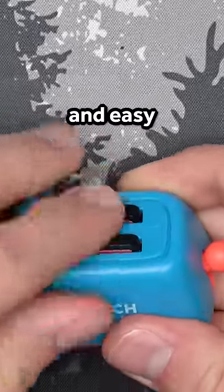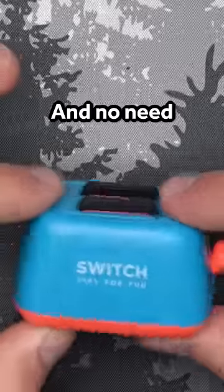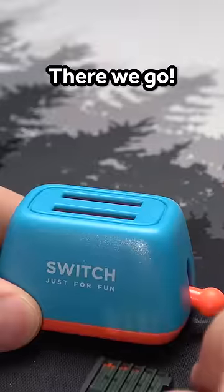You pop in some Switch cartridges for easy access. Switch — just for fun, actually it's my job. And no need to worry, because your Switch games never come flying out. Or can they? Ooh — ah — hey — there we go.